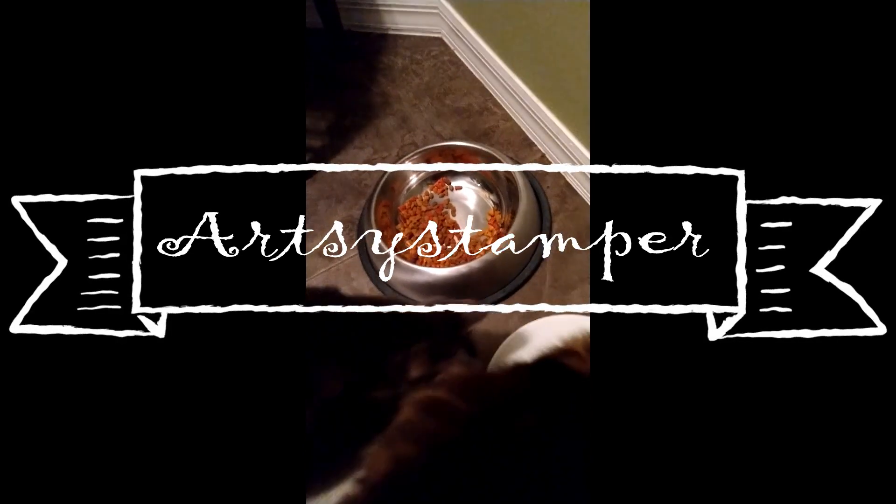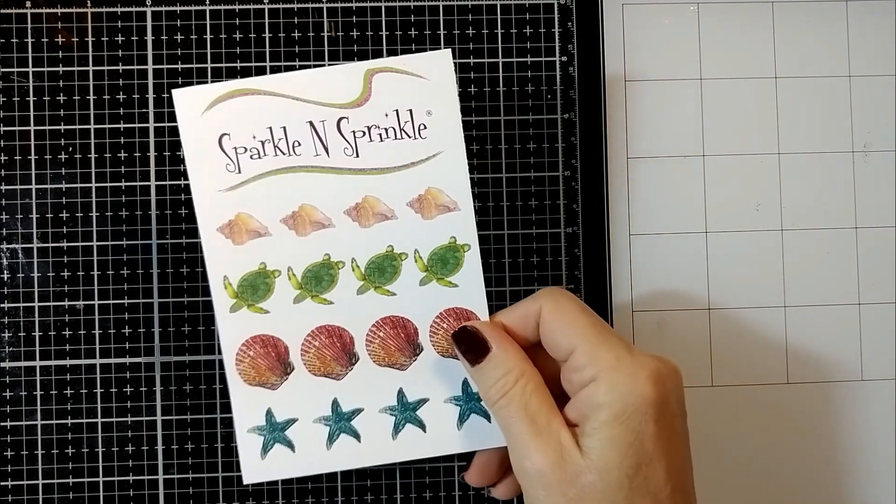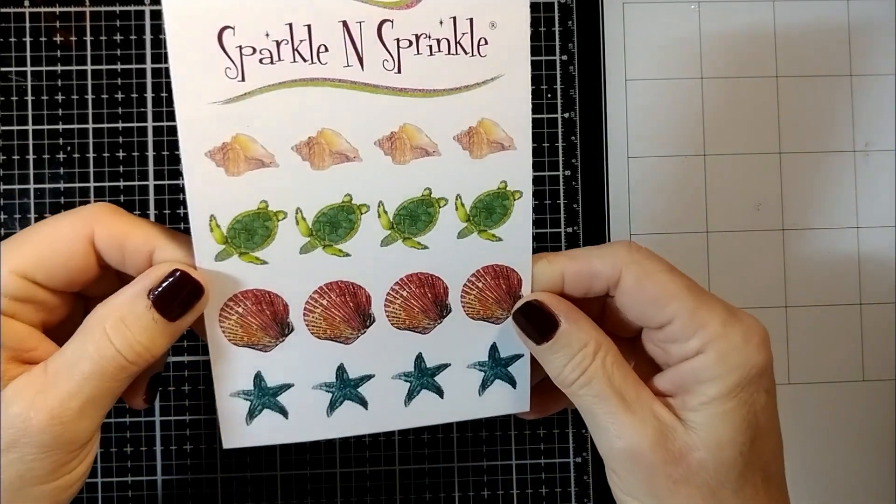Hi, it's Beverly Cole. I hope you're having a great day. Welcome to my channel, Artsy Stamper. Hi everybody, it's Beverly Cole and this is my very first video for my own YouTube channel. I'm so excited.